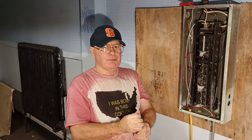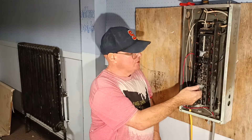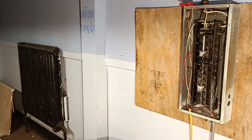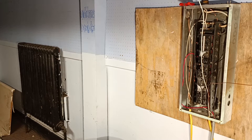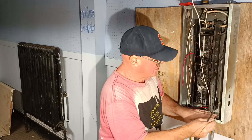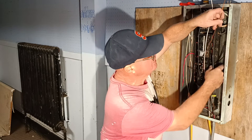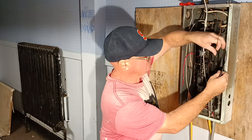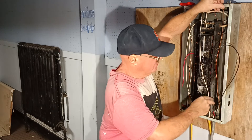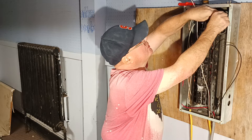Now we will hook up a 220-240 volt circuit. This is a double pole breaker with a tie between the two, so you know it's a 220-240. We'll put our ground wire down to the bottom, get it behind our other wire, push it over as far as we can since it's a little bit shorter, push it down, bring it over, and go in on this top one right up here.